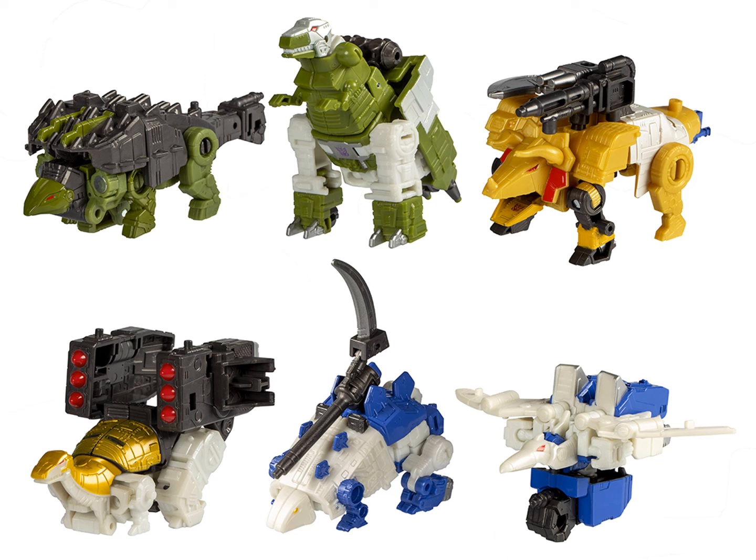It is strange seeing Grimlock painted up as Machinesorer — I mean Goryu. And honestly, just all of these color schemes are quite bizarre. They're all the outmodes of their outer pretender shells, but painted as their inner robots. Save for Goryu and Gairyu, of course. Goryu is based on his pretender shell, and Gairyu's colors are meant to serve his robot.